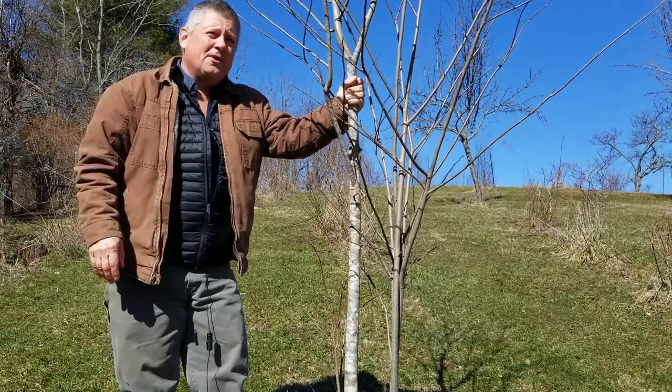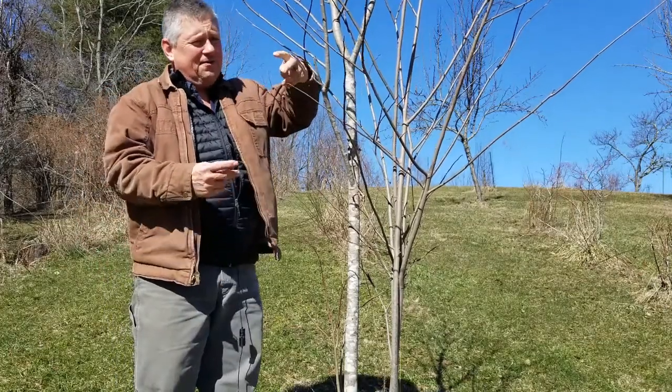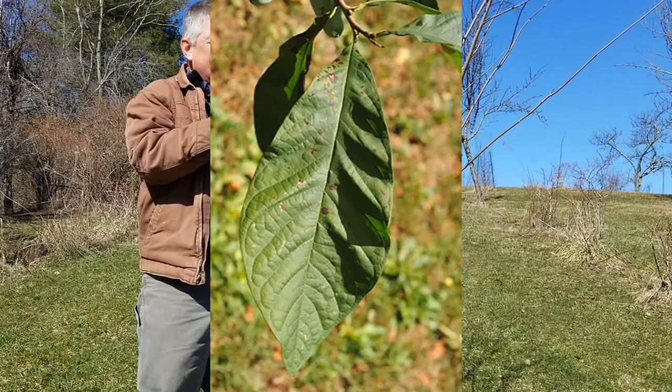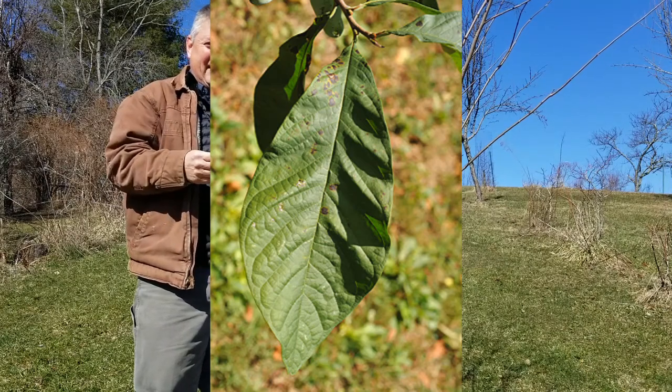During the summer they're really not very hard to spot. They've got a large leaf — about that long and tapered at both ends. A neat thing about these large leaves is if you crush them up they smell like green peppers.